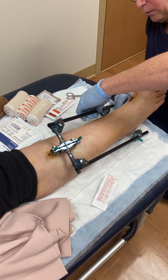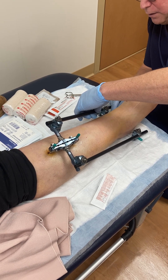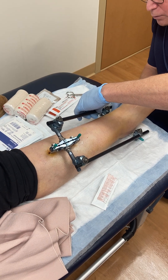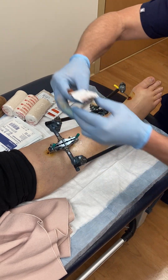Once we're done cleaning all of those pin sites, we really want to clean all the pins. We're trying to push the skin towards the bone and clean the pin so it doesn't have any material building up on it.